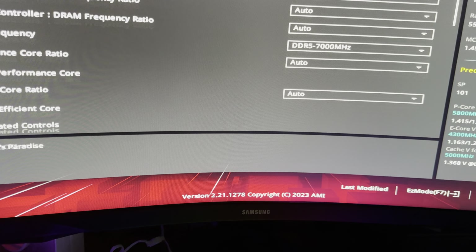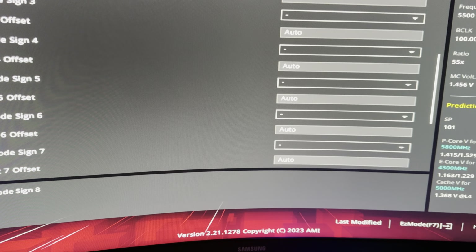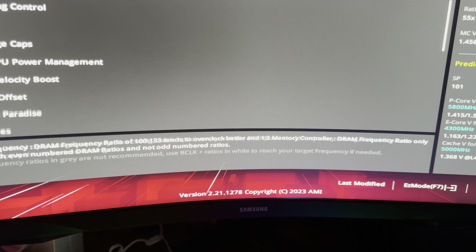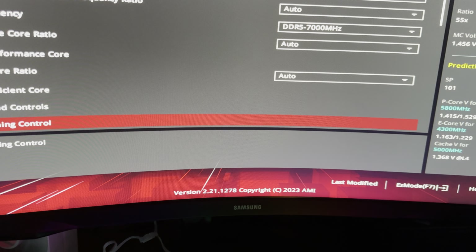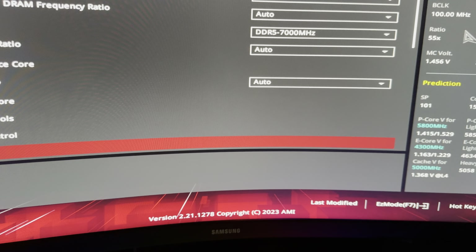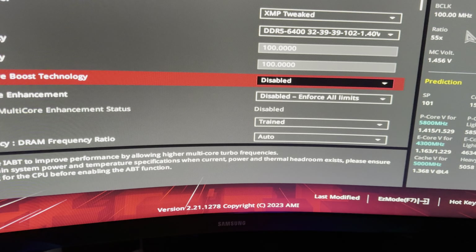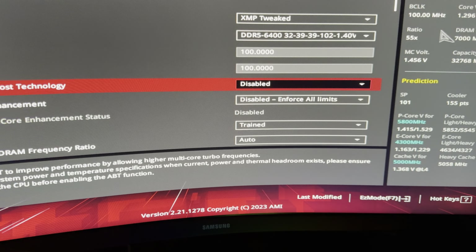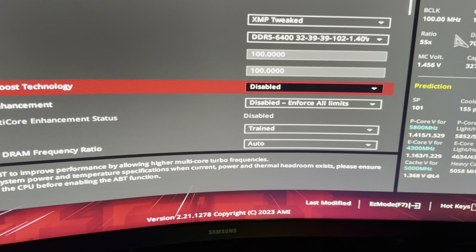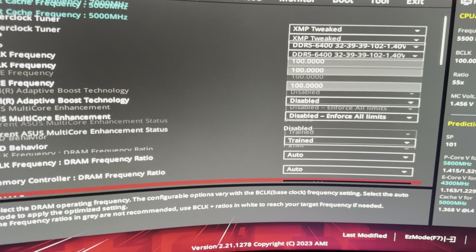I also changed all the VF curve points to negative — it's kind of weird that it makes a difference, but it apparently helps the CPU stick to the lowest possible values. My CPU now runs efficiently within limits; it barely even hits 240 watts package power, which is great because degradation happens around 270 watts. The AIO — the LT720 — has been alright.